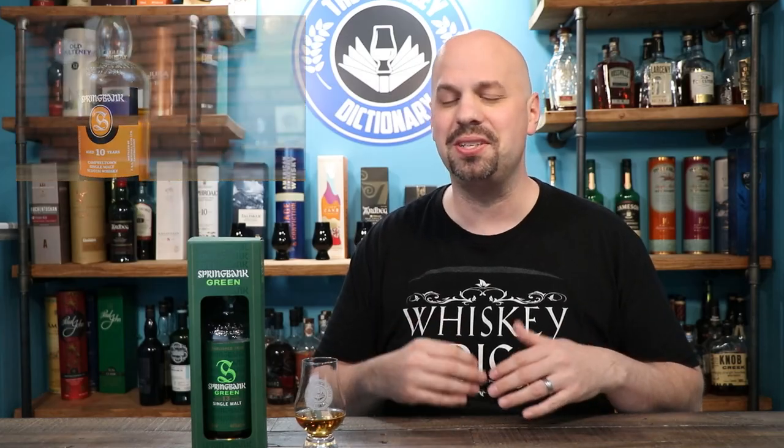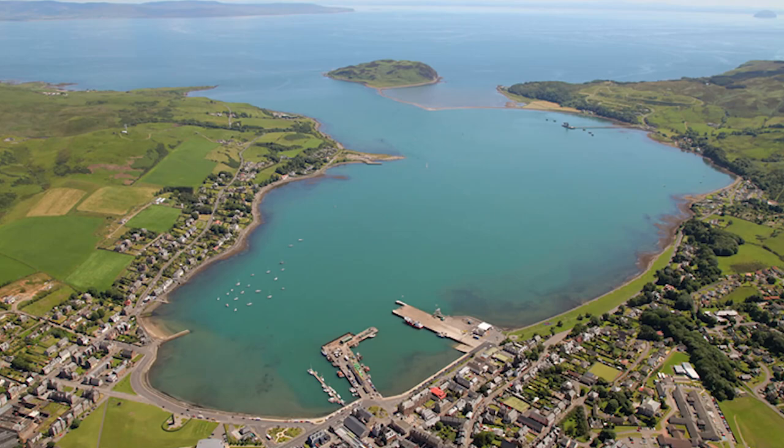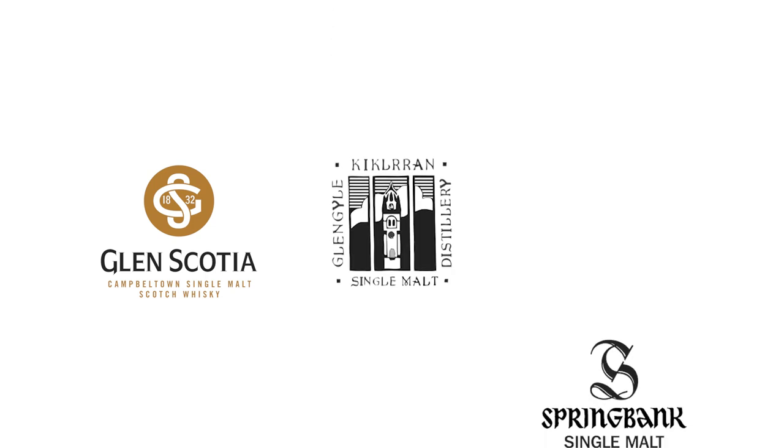For those of you that like a more in-depth review of Springbank as a distillery, check out the review I did on the Springbank 10. But because you're already here, I'll give you a quick little recap — some bullet points. Springbank is a family-owned single malt whiskey distillery on the Kintyre Peninsula in Western Scotland. It was first licensed in 1828 and is one of only three surviving distilleries in Campbelltown. Springbank in general is medium peated, which means it's not really going to knock your socks off, but it's also not going to get lost.